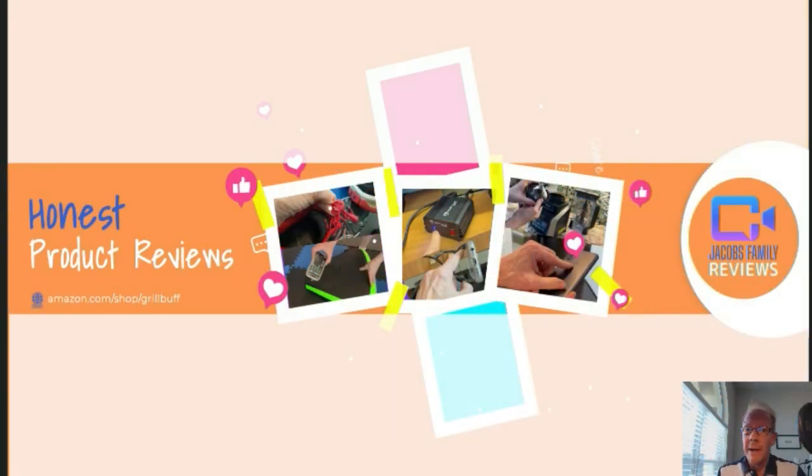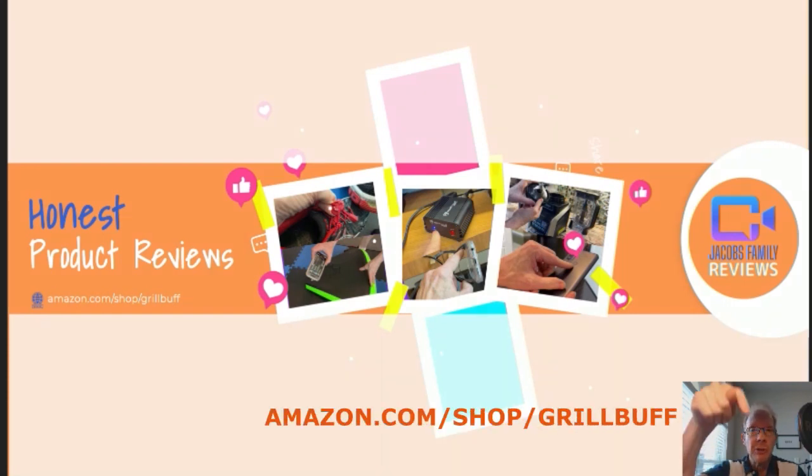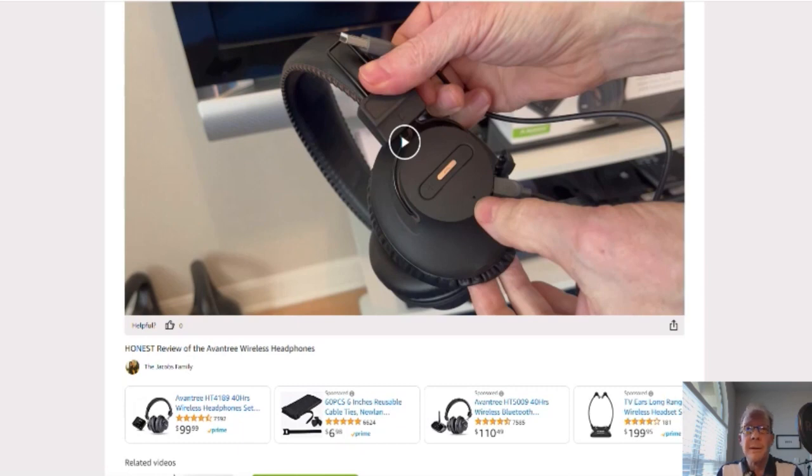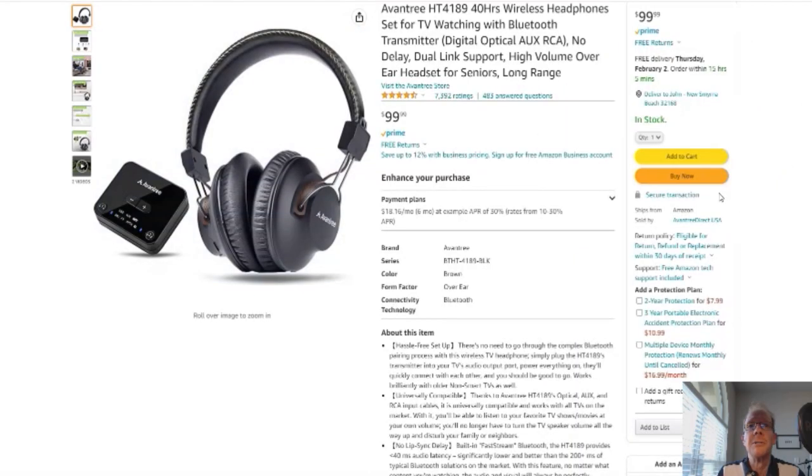Now if any time during or after this video you wish to learn more about a product or want to purchase it, simply click on the link in the description below this video. When you click on that link, you'll be taken to my Amazon storefront video page like this. But don't worry about the video — you don't have to watch it again unless you want to. You can click right here on the product link and it'll take you to that product. But before you do, if you could give me a thumbs up right here, I'd greatly appreciate it. On to the product — you click here and it'll take you to this page right here. Here's your Amazon page: reviews, details, the whole works — it's Amazon, you know. Without further ado, on to the product review.